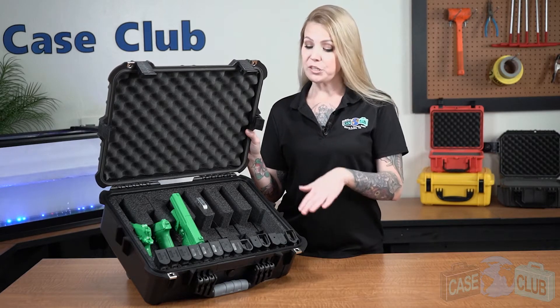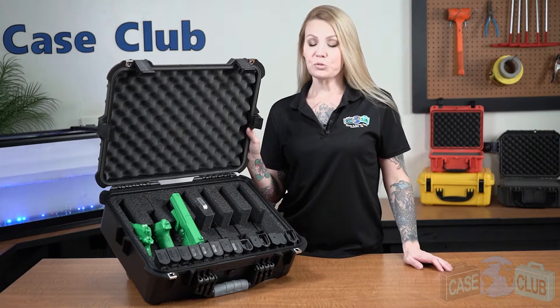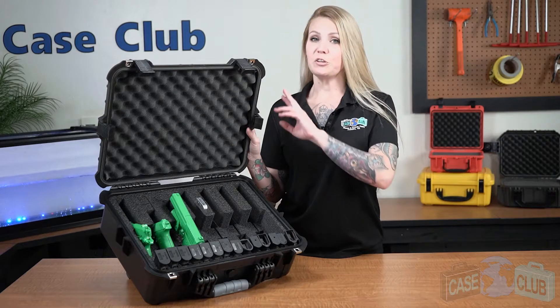Hi and welcome to Case Club. Today we'll be reviewing our second-generation 7-pistol case. It's designed to hold 7 pistols ranging from subcompact to full-size, 14 extra magazines, as well as an included silica gel canister. First, we'll talk about the layout of the foam and then the features of the case.